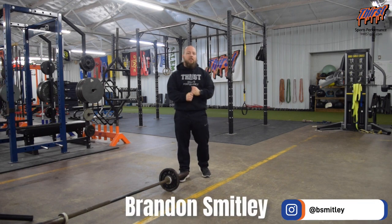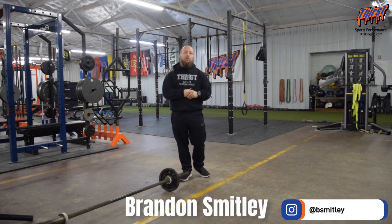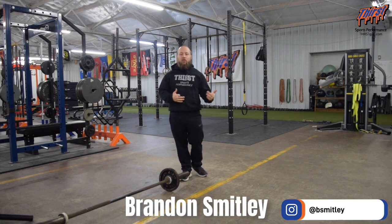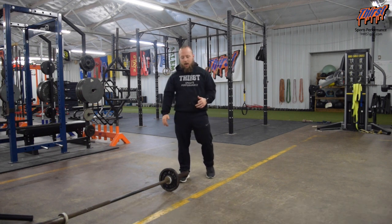Hi, this is Brandon Sibley from ThirstStim.com. Today we're going to talk about an exercise called the Split Stance Landmine Overhead Press. This is a great overhead pressing variation that's good and healthy for your shoulders. You're going to need a barbell and have it set up with some kind of landmine attachment.